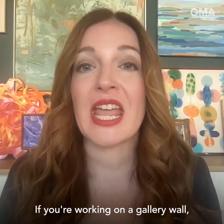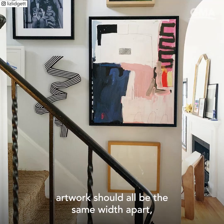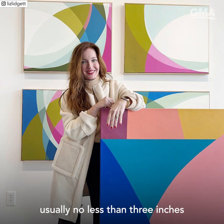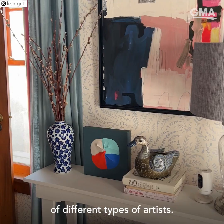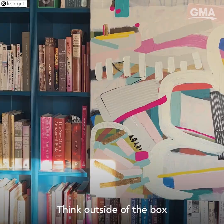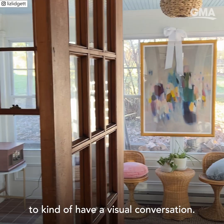If you're working on a gallery wall, artwork should all be the same width apart — usually no less than three inches and up to maybe six inches. Make sure you've got a diversity of different types of artists and mediums. Think outside of the box a little bit — maybe a hanging sculpture, a photograph, or a painting. They all work together to kind of have a visual conversation.